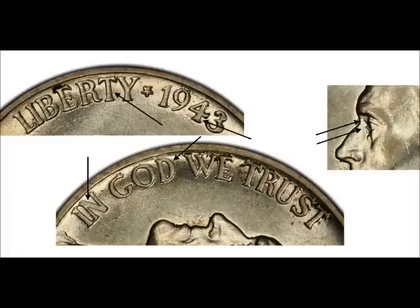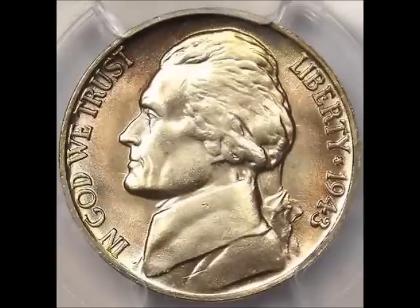We are looking at a 1943 double die obverse, listed as FS-106 or DDO-006. Strong doubling is visible on Jefferson's eye, Liberty, and the date. You can find this variety for between $90 and $600 in uncirculated condition.